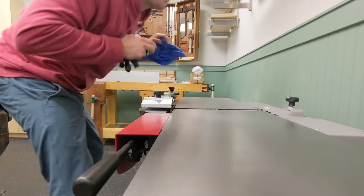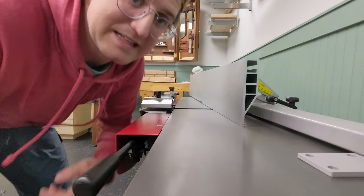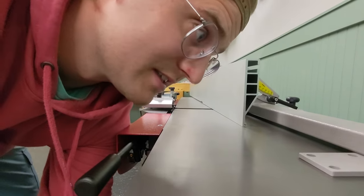Let's do some unboxing. We've got the aluminum fence and a few different boxes that came with it.